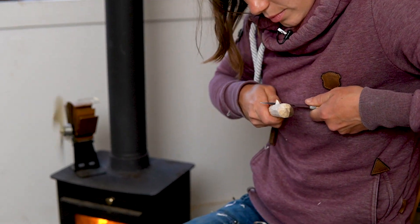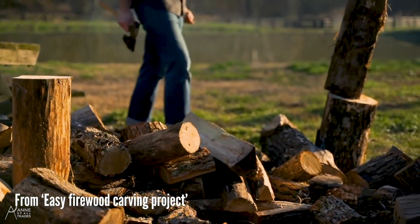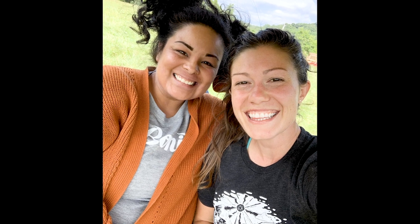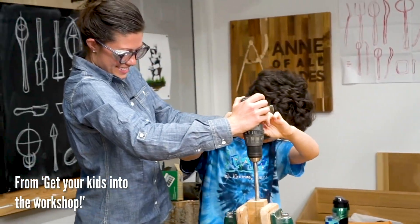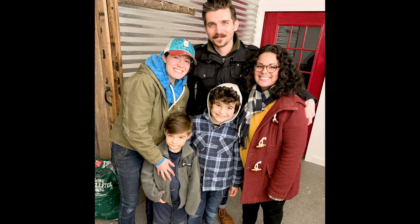But for me, the real value was never in the spoons that we carved or the knowledge that I gained. It was being able to work alongside one of my best friends, Josh. Having a built-in excuse to hang out with his wife Deb and their precious sons on a regular basis was incredible. And with them in our quarantine pod, that time together is not something that I have taken for granted.